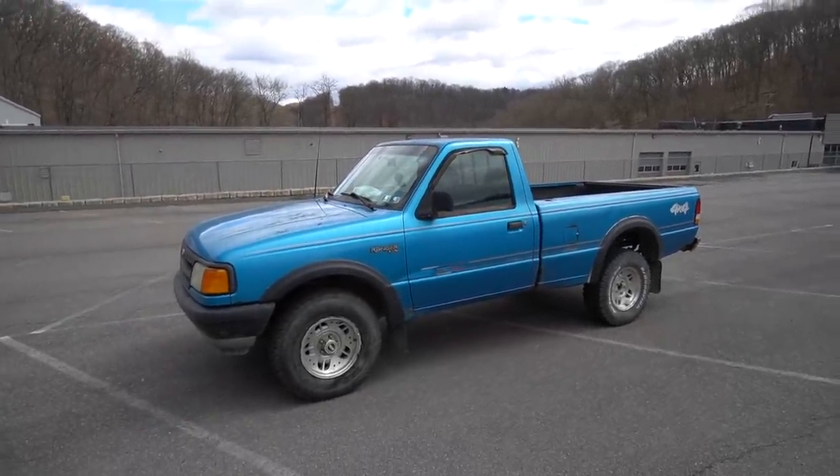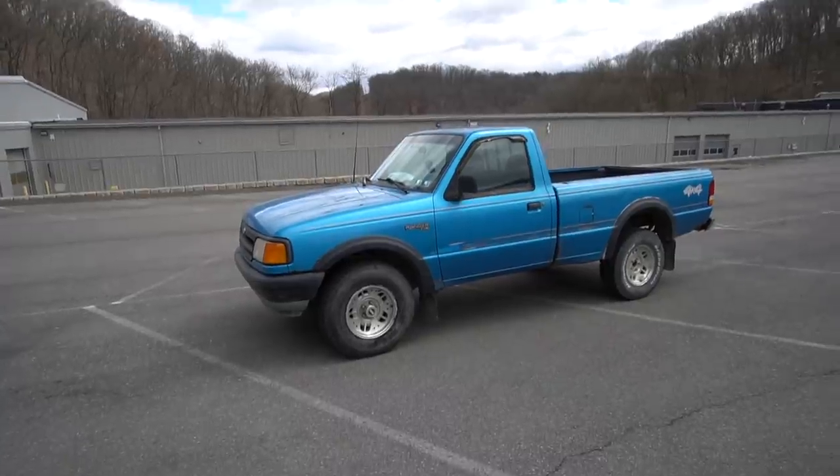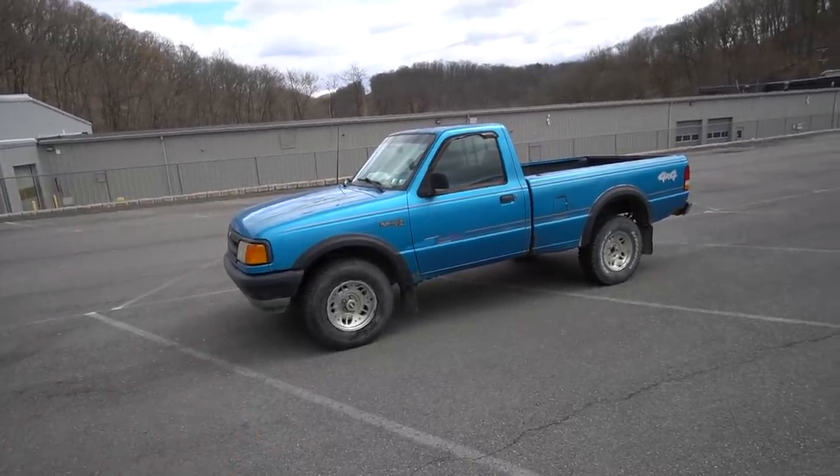It has served its purpose and there are still more experiments to do in the Ford Ranger. I hope you guys have enjoyed this video — if you have, hit that thumbs up button. If you're stopping by for the first time and you want to, please subscribe. I'll be back very soon with a new video in the Ford Ranger.